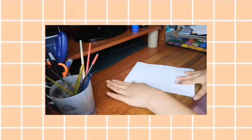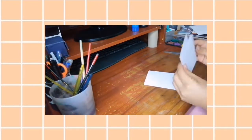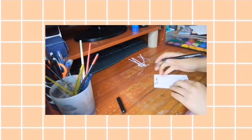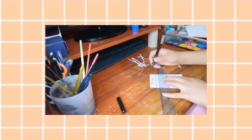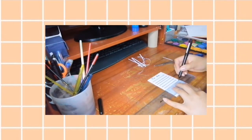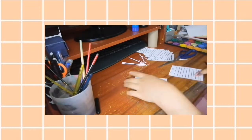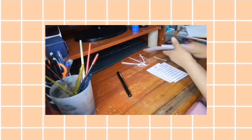Para hacer estos planeadores voy a usar hoja bond, la normal que la mayoría usa. Voy a estar doblando en 6 u 8 divisiones. Voy a hacer un to-do list que me va a servir para pegarlo en el bullet journal o en mi escritorio para recordar todo lo que tengo que hacer.